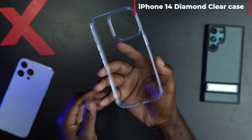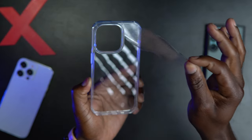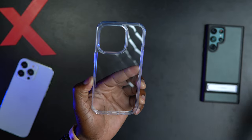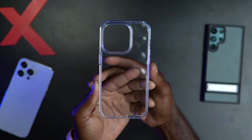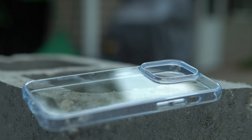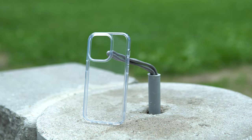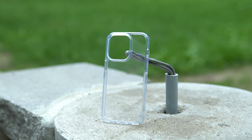If you want a clear case and don't care for the kickstand like I do, this is what you are looking for. It also features anti-yellowing tech to keep it looking nice and fresh. All four corners feature TORRAS's X-Shock 3D airbags to keep your phone safe, and it also has TORRAS's patented camera lens airbags to keep your cameras safe. It looks simple but unique in its own way.